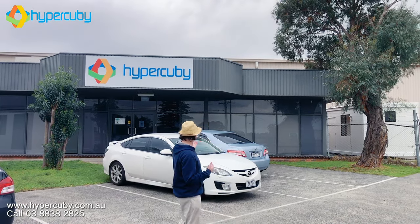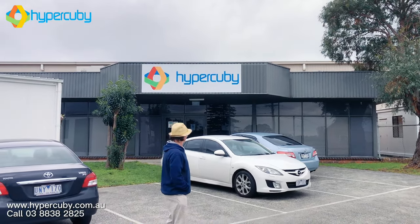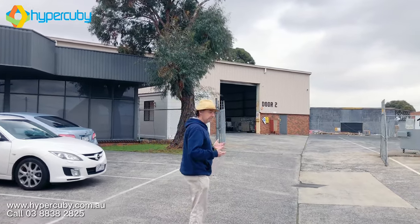Anthony here again for Hypercubey. Bit different today because here we are in our store in Melbourne — just a lovely winter's day. This is where we're based. Some of you get a chance to actually visit us, but if you don't, this is the video for you.